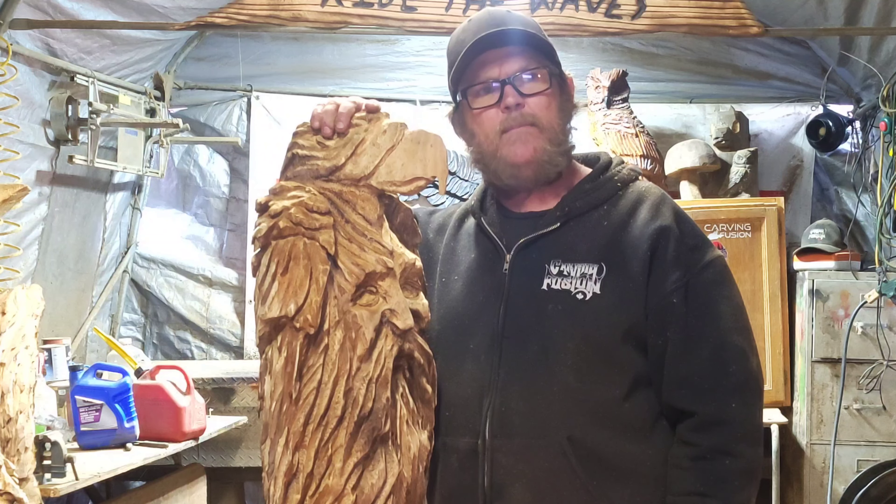I signed it on the cheek — I call that the Carving Fusion prison signature, like those teardrop tattoos. Thanks everybody — have a merry Christmas, love you all, thank you so much for the support. Shoutouts to Larry Dibbs, Backyard Woodworking, David Grass — everybody, I hope you all have a great Christmas.